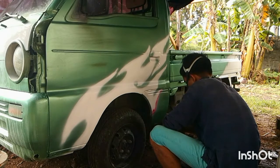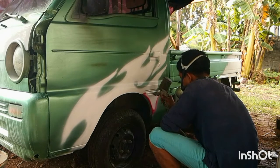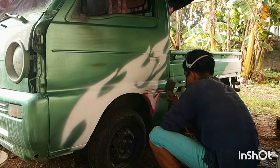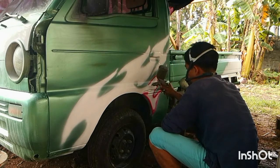Pagkatapos nyo pong ma-spray yung base na acrylic paint na puti, ay isunod nyo na po yung color ng design na nais.